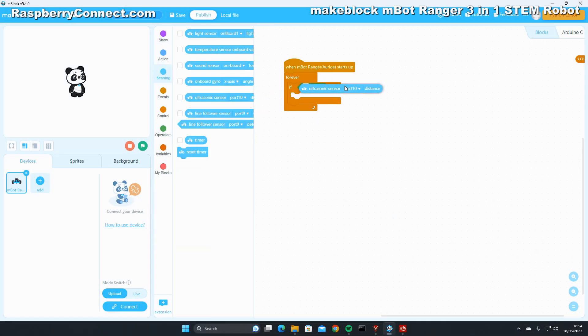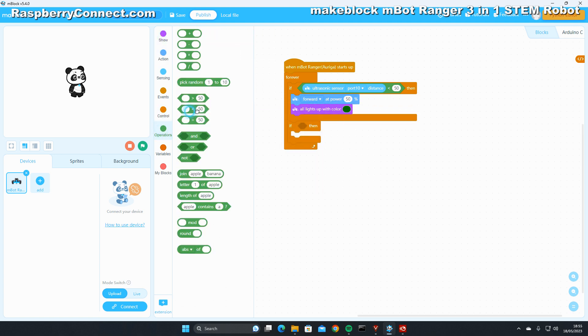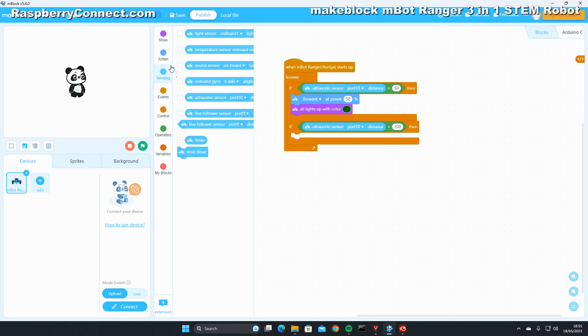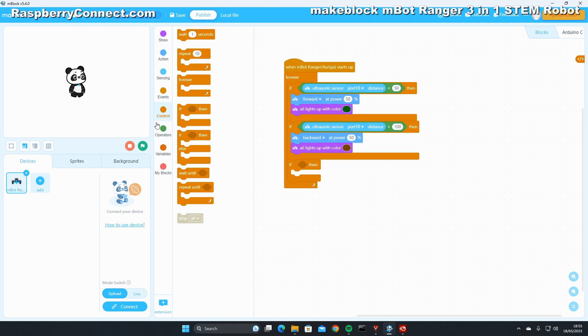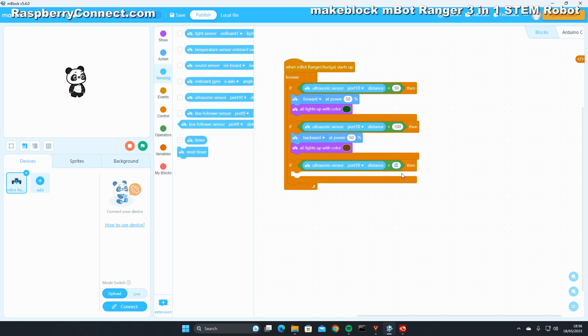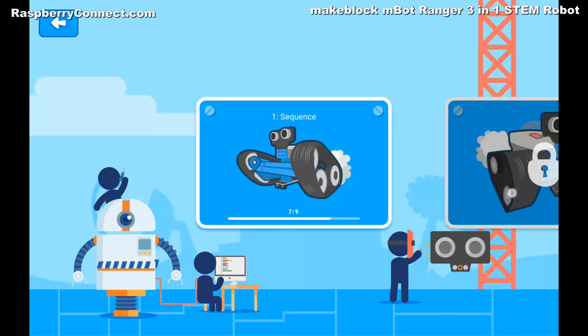The real fun is creating your own programs to control the robots. This can be done using a program called MakeBlock, a drag-and-drop style coding program for kids and beginners. If you've used programs such as Scratch before then you'll know how to do this. The Ranger can also be programmed in Arduino C for the more advanced programmer.